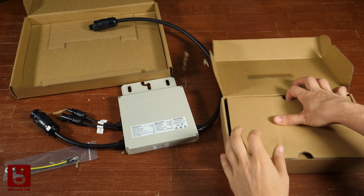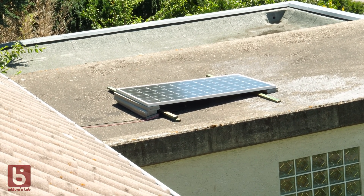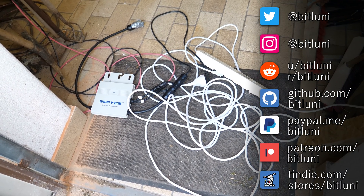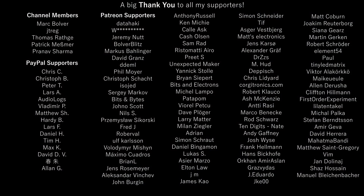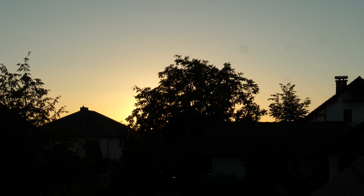I linked all the stuff I bought in the links below. Next steps would be to build a properly grounded mount and let the technician check the installation. Consider subscribing to keep being updated on that and ring the bell to not miss anything. You can also support my endeavors with a channel membership or on Patreon. I hope you found that informative and I see you next time. Bye!